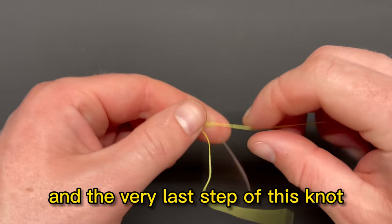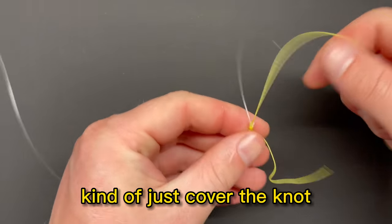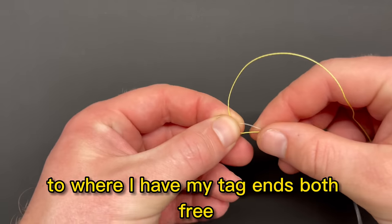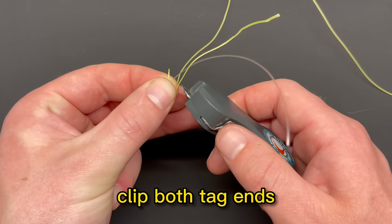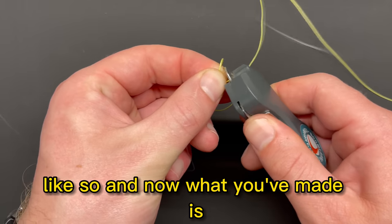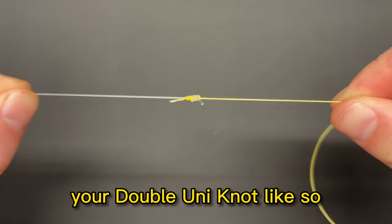The very last step: once the knot is fully tight, pinch the knot so that both tag ends are free. Then take your clippers and clip both tag ends. And now what you've made is your double uni knot.